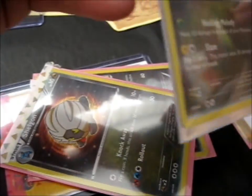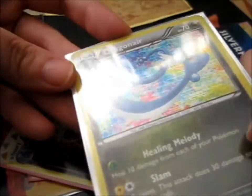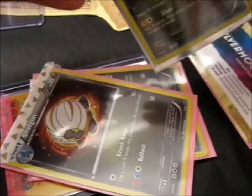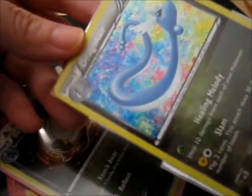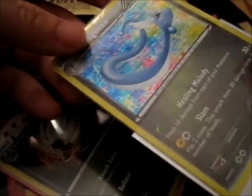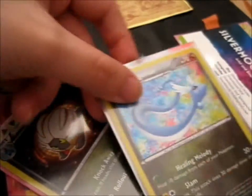This is pretty old school, this one. Dragonair. And the holo effect, if you can see, is horizontal. Whereas the new Sword and Shield one, as I saw in a few videos, is vertical and much thicker lines. So that's pretty cool.